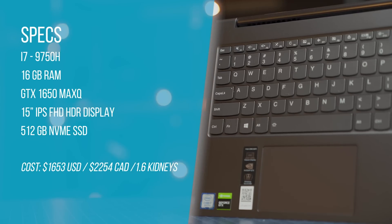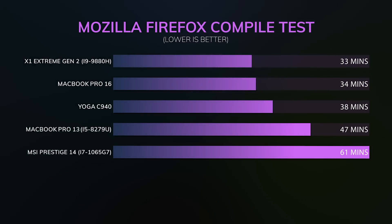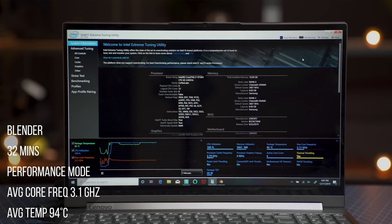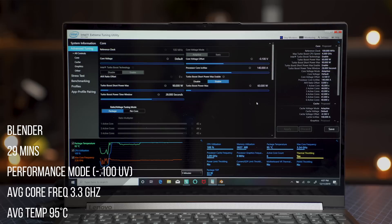Performance is pretty good. This is a 9750H paired with a GTX 1650 Max-Q, making it capable for content creation, video editing, compiling large code bases, and even AutoCAD. In a Blender test, Intelligent Mode completed it in 40 minutes — it runs fans lower and thermally throttles the processor. Switching to Performance Mode brought it down to 32 minutes, and undervolting on Performance Mode completed it in just 29 minutes. There's a lot of performance to be unlocked depending on how comfortable you are letting the CPU run.